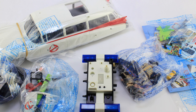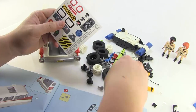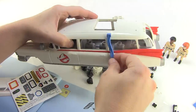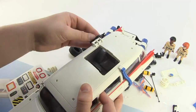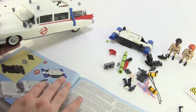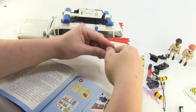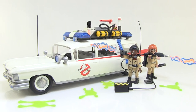When you open up that box you're treated with a whole bunch of bags filled with 79 pieces. I'll be honest — this is the first Playmobile set I have ever put together. I've picked up some of the blind bag figures in the past but I've never built any of their sets before. This actually had a lot more building than I expected, but the instructions are very easy to follow. I don't think it took me more than about 20 minutes to get it all put together.